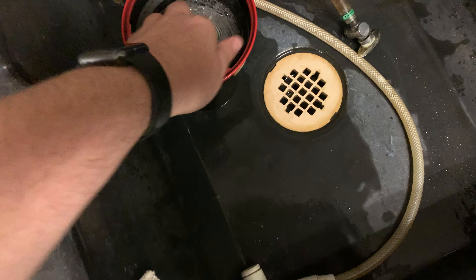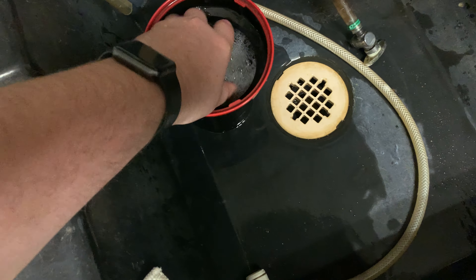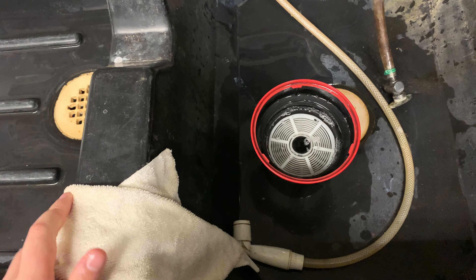It's like soap. We're going to agitate a little bit, and then we're just going to let it sit there for about a minute.